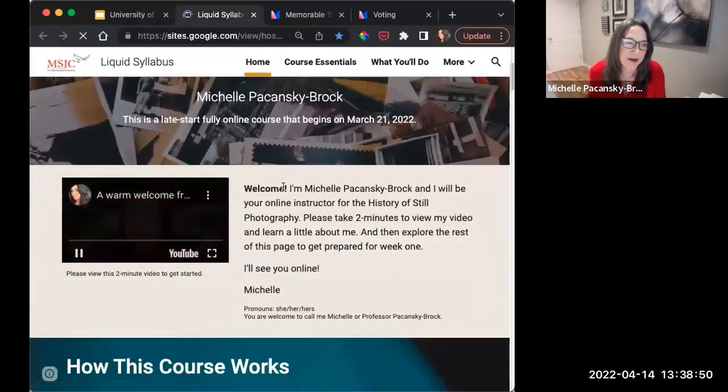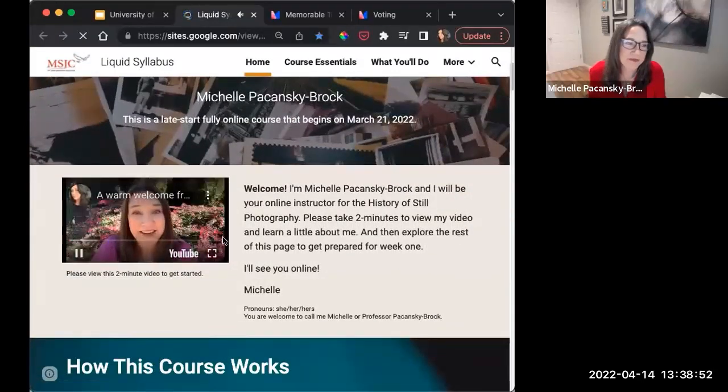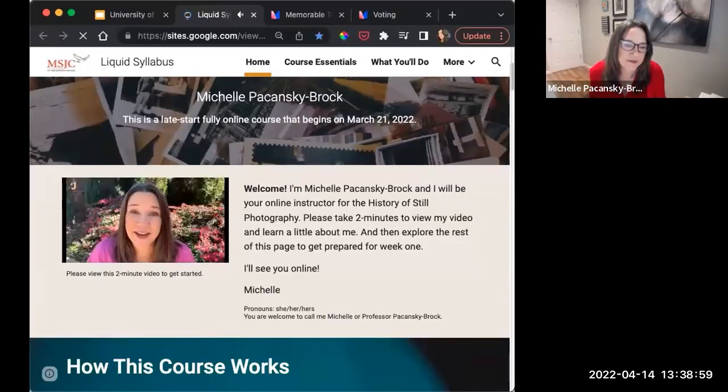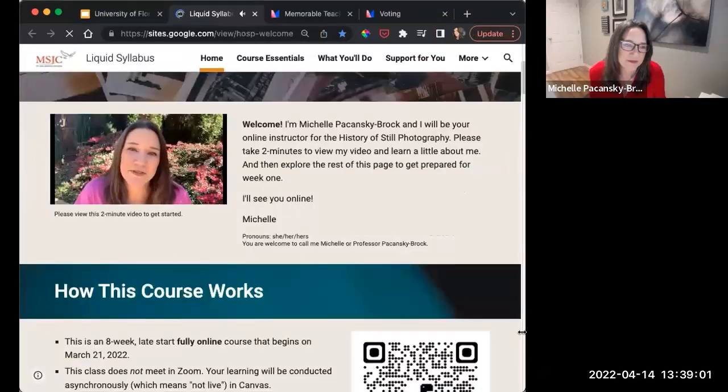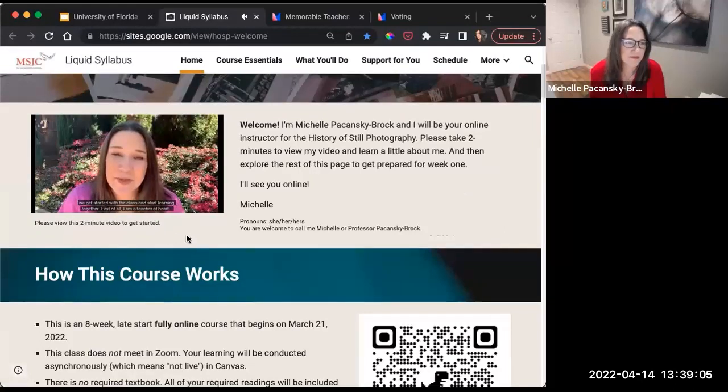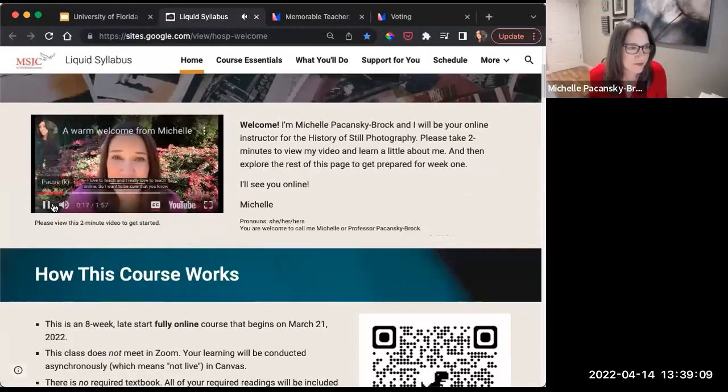This is my welcome video. In it, Michelle Pekansky-Brock thanks students for checking out the liquid syllabus and shares a few things about herself before the class starts — including that she is a teacher at heart who loves to teach online. I'm not going to play the whole thing.